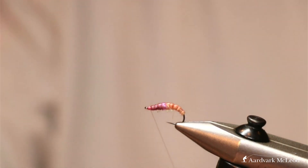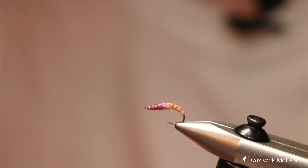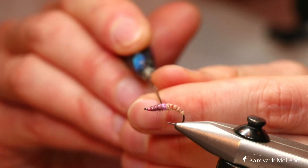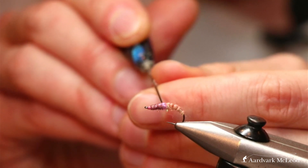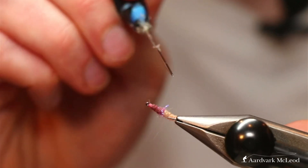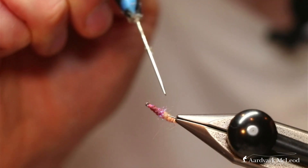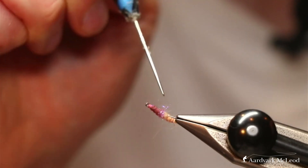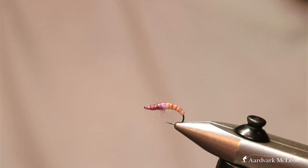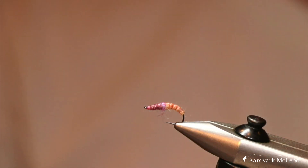The benefit of using the shell pink thread is it almost adds another segment into your fly. You can, if you want, tease out some of the fibers — if I was teasing any out I would focus on the hot spot area, as those are the ones you want fish to focus in on. And there you have it — the peach check nymph, tied on that slightly different shape of hook, but definitely one that should also be within a team of Czech nymphs if you're fishing Czech style.